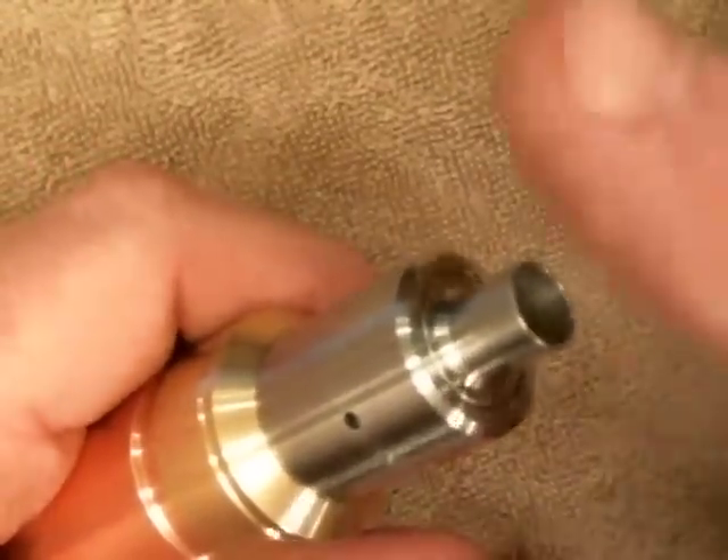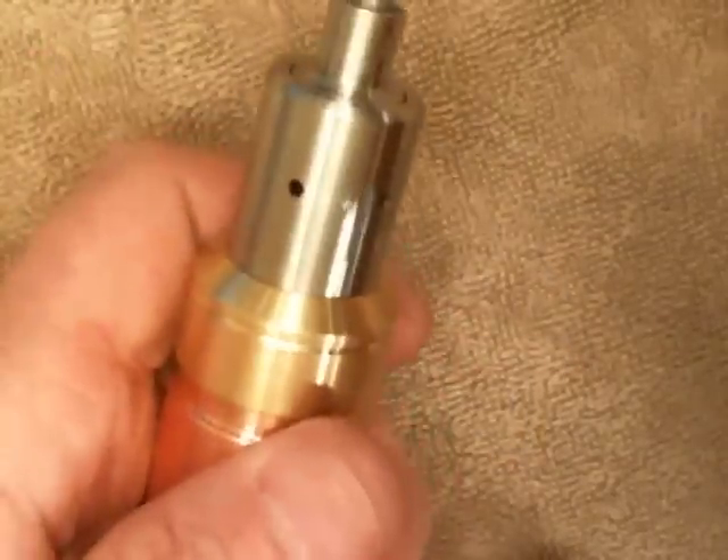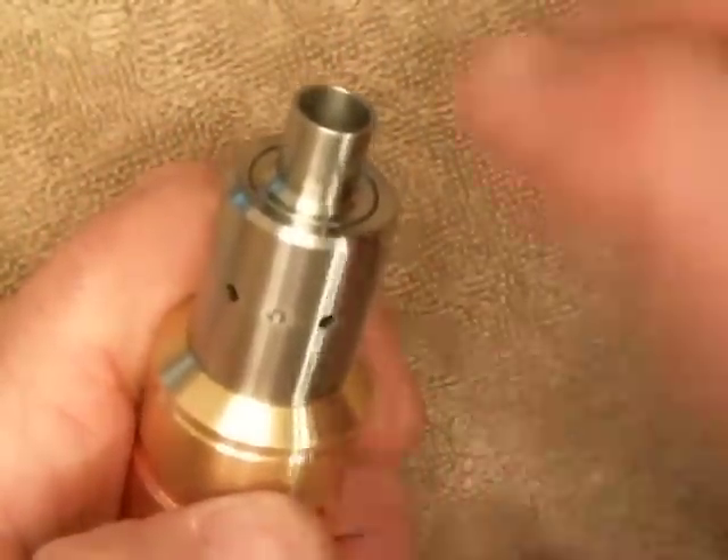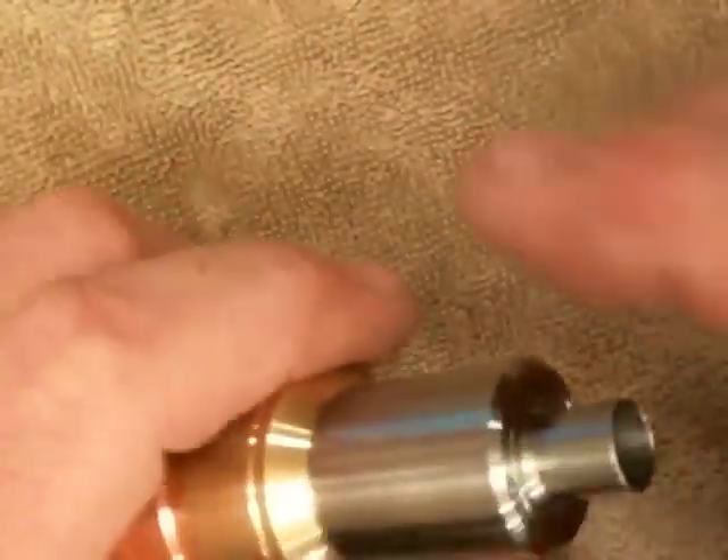And she works good. I've also tested this using a mesh build, so if you're into vertical coils with mesh, it works great also. I can't think of anything else I could be missing.